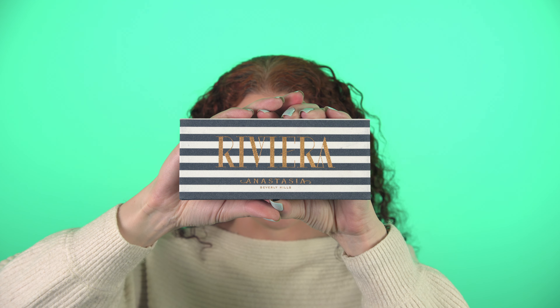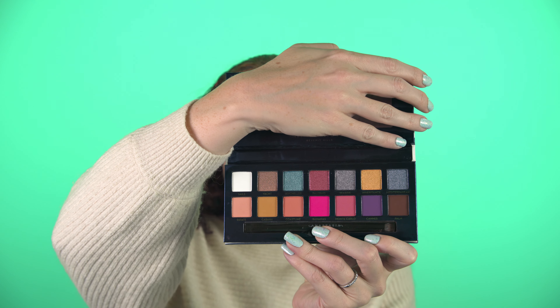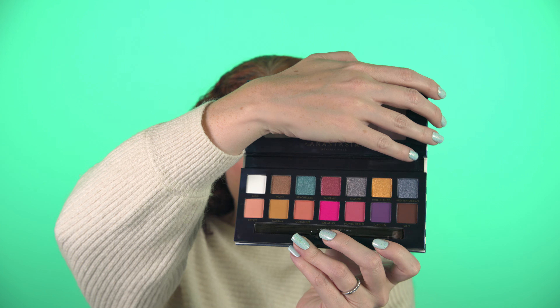Now let's move on to the eye look. This is going to seem a little extra — I have two separate palettes to find the two colors I wanted. I didn't really have any individual shadows. I'm going to be using the kind of white, snow-like shade from the Riviera palette from Anastasia Beverly Hills. Whenever I think of the Riviera, I think of like summer, the French Riviera, but they have this wonderful white color called Sales. So we'll be using just that white color from this palette as my base.